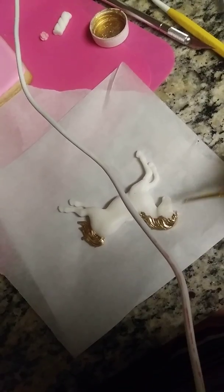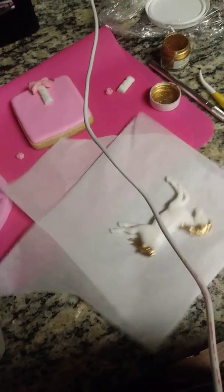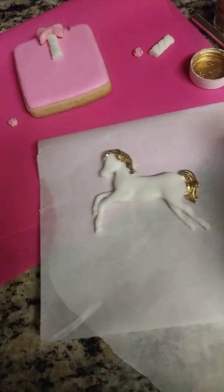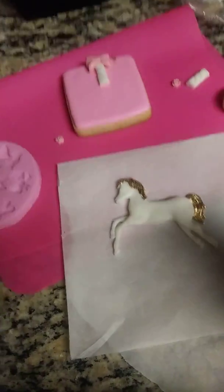That is our horse's hair all painted in gold. If you're new to my channel, go ahead and hit that subscribe button so you never miss an upload from me. If you're a returning viewer, thank you for tuning in.